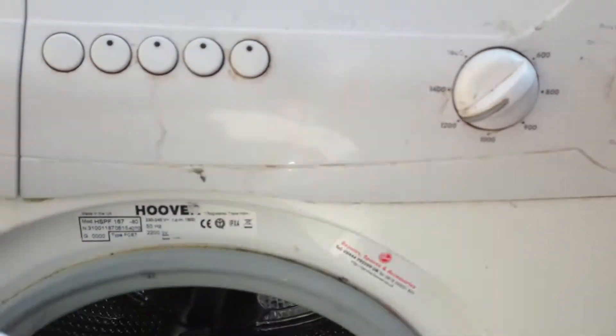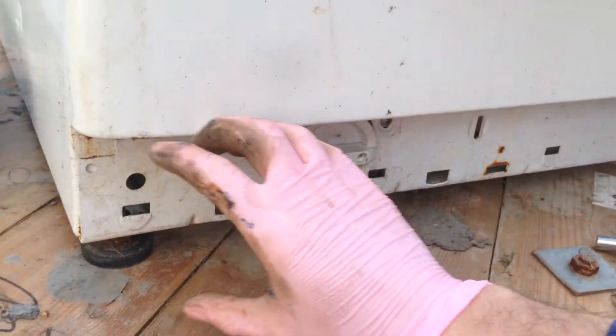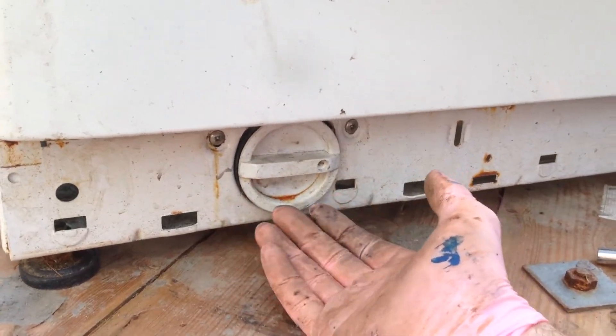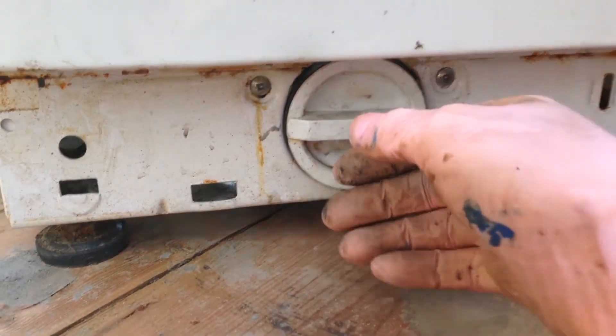I'm outside with a Hoover HSPF167. It's an old washing machine, nothing great about this one. But I'm just going to have a look at how to do the fluff filter. There's a kind of plastic cover that goes along the bottom here and it just clips in. You just have to pop it out by pushing underneath with your hand. This is the fluff filter and the drain filter.